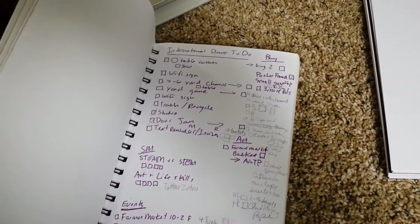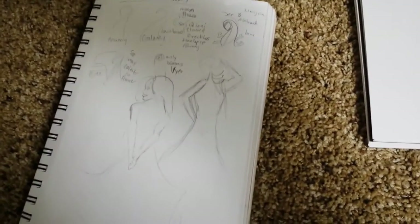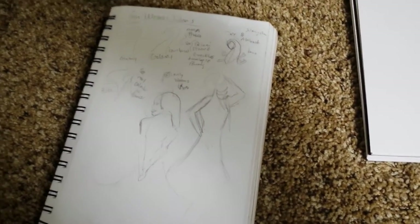I started sketching in my sketchbook — this is just my daily one. I've started doing a bullet journaling style in my sketchbook, and it's worked really, really well. I love it. If you want to know more, let me know — I probably won't do a video unless you guys tell me you want one.